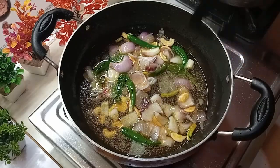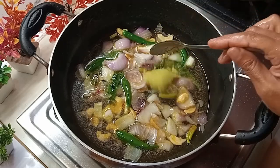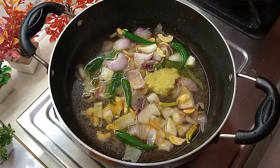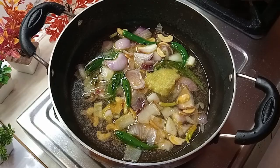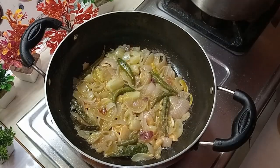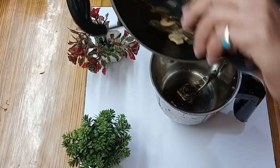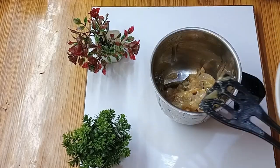I am going to add 1 spoon of paste. If you don't have a paste, you can add 10-12 pieces and 1 inch of paste. Now I'm going to put the paste in and check it.